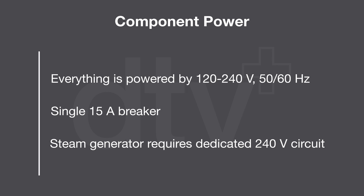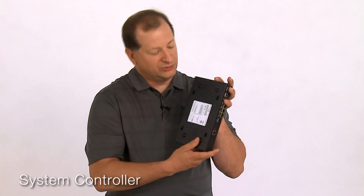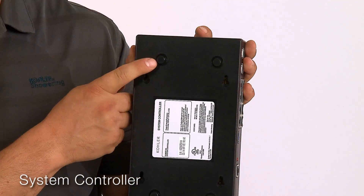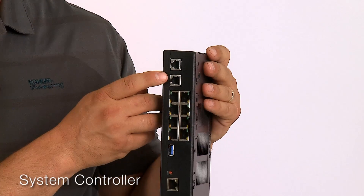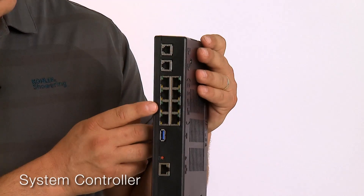which requires a dedicated 240 volt circuit. The system controller features keyhole mounts for mounting on a tool wall or rubber mounts to mount it on a shelf. It features standard RJ12s for valve connections and RJ45s for connecting accessories.